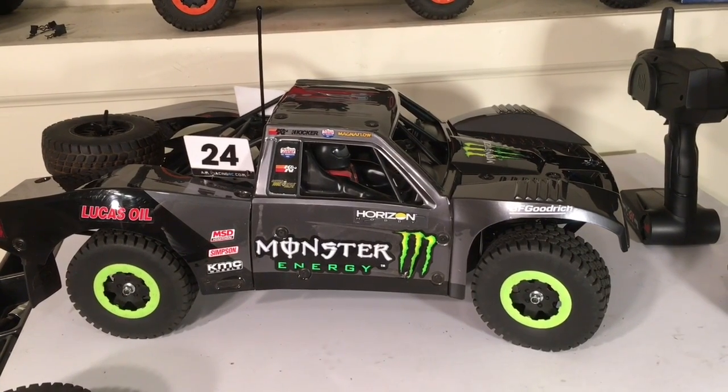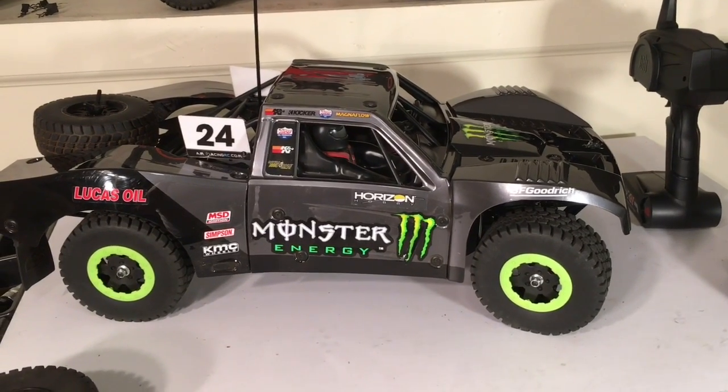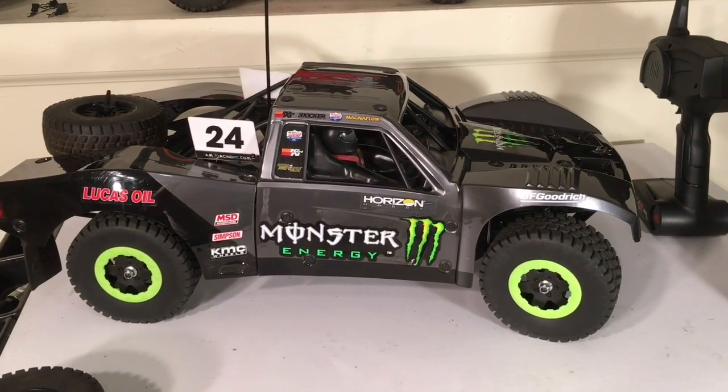Hello again guys, it's Keith with Bulletproof RC. I'm back with you to share a quick update on my Losi Baja Rey Trophy Truck. I've done a few things to this vehicle since my last video and I just thought I would share what I've done and my thoughts.